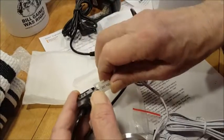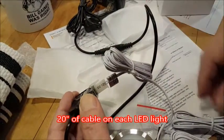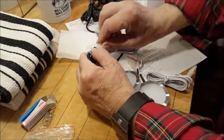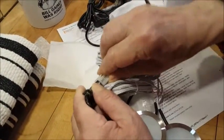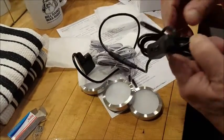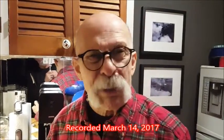You push it all the way in and then this guy will go up and over — now you have one light, two lights, and three lights. I'll plug it in and see if it works. They are really inexpensive — the whole kit was 17 bucks, and I looked on Amazon today and they're 16 bucks — after I bought mine only last week.